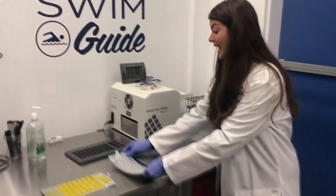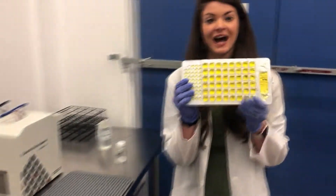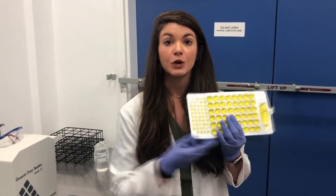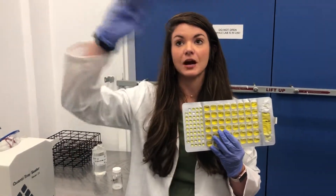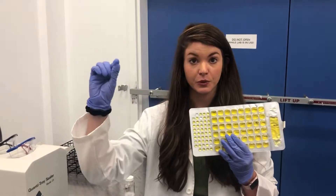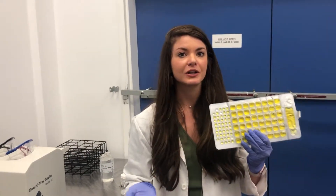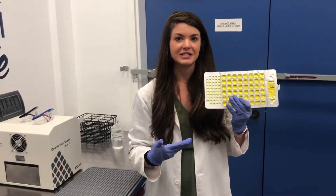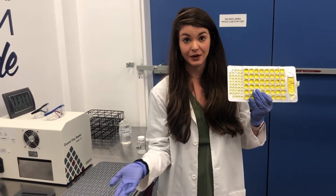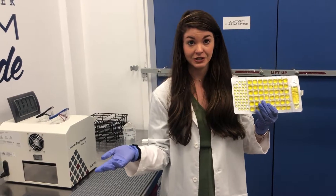When they come out of the incubator they look like this — they will completely change color if there's total coliform. Total coliform is kind of like the umbrella above E. coli: you can't have E. coli without total coliform, but you can have total coliform without E. coli. With river water we typically expect a high amount of total coliform because it's a natural environment.